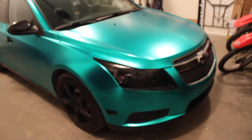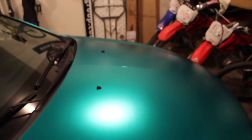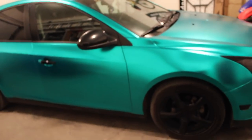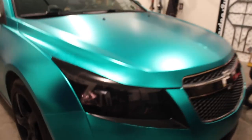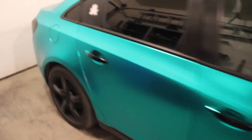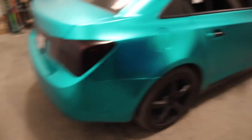But honestly, nobody's looking at it from super up close. So this is a Tiffany blue satin chrome, and it just stands out — it is insane. And obviously I had to tint the headlights, you guys saw that last video hopefully if you're a real OG. The back tail lights are tinted too, and yeah, it's just looking so clean now.